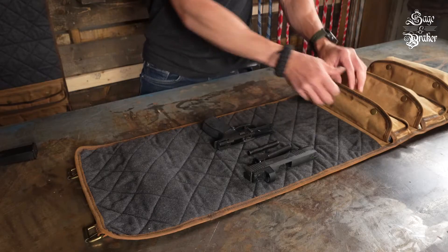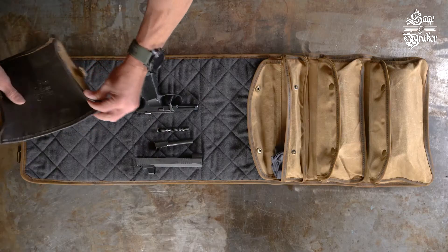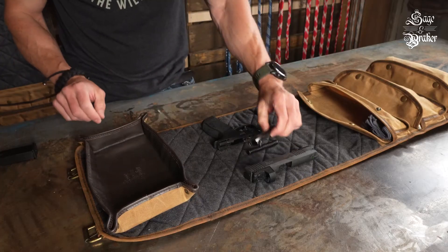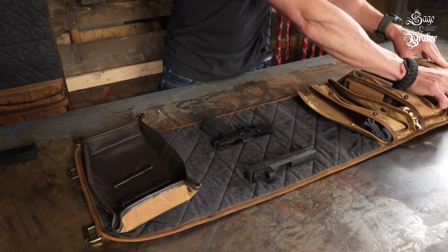You'll want to use some type of parts tray in order to keep all the small parts organized, while also giving you the ability to soak those parts in some CLP. Place the barrel, guide rod, and spring in the parts tray.